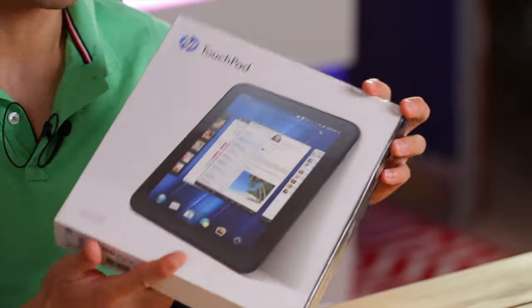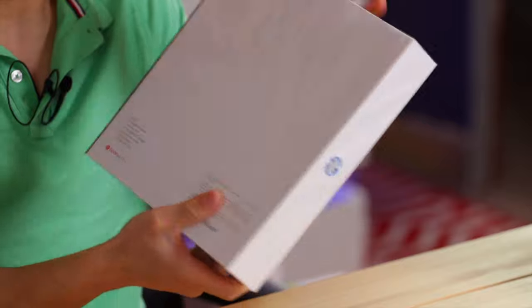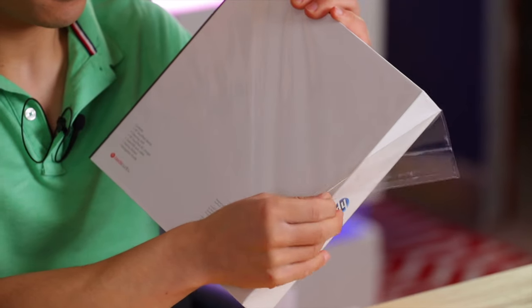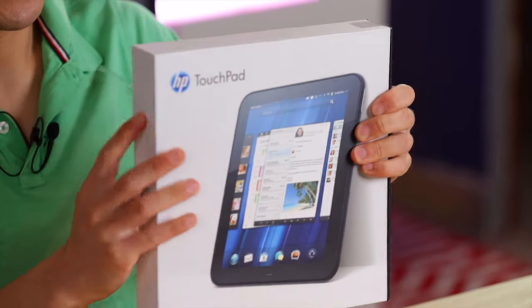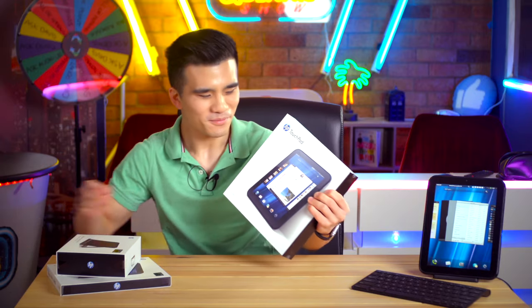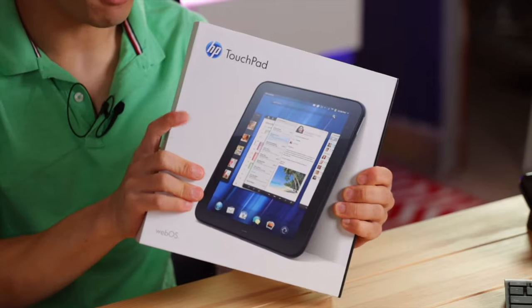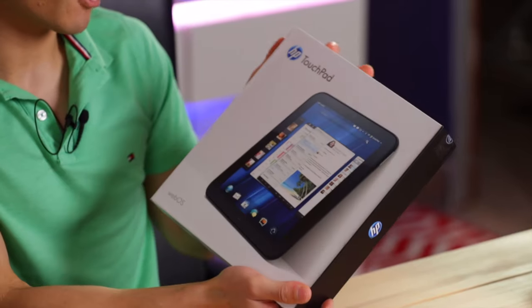So this is the HP TouchPad box. Initially we can see that it's covered in plastic that we can remove. Underneath the plastic is actually a really nice feeling box — it feels high quality, quite sturdy and quite attractive, I would say.